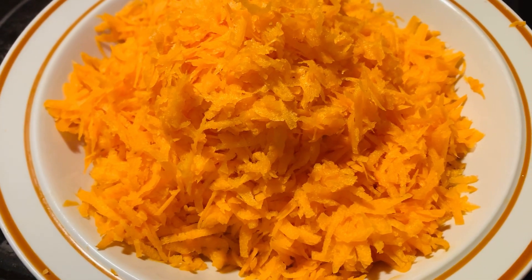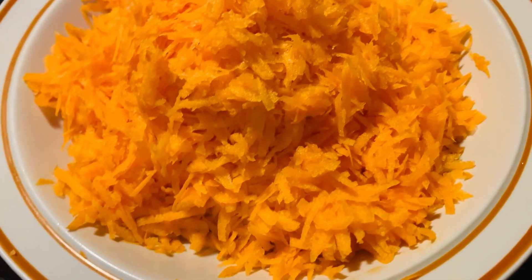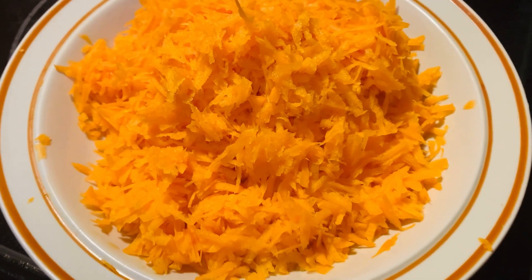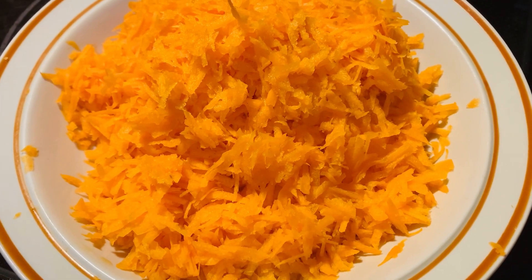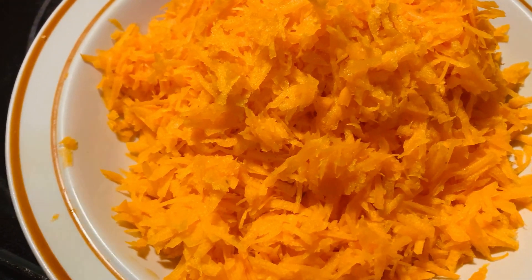Hello viewers, welcome to my channel. Today I'm gonna show you how to make carrot halwa. It's a very sweet and simple recipe and it's very delicious. For that, here I have some grated carrots — I used six carrots. So let's get started.